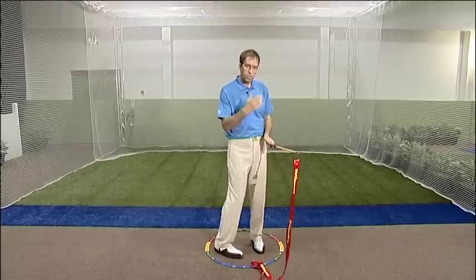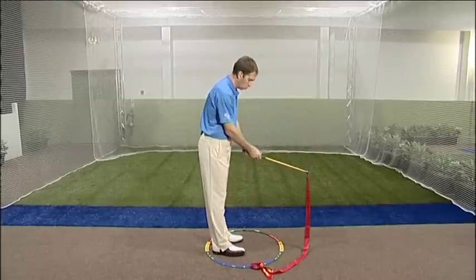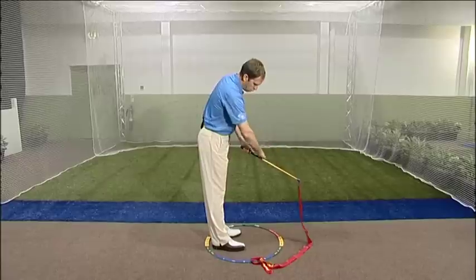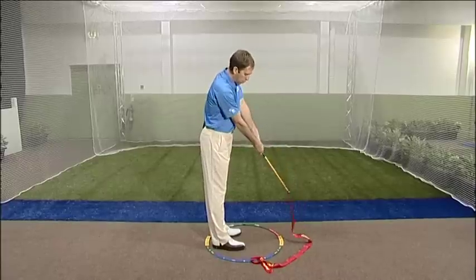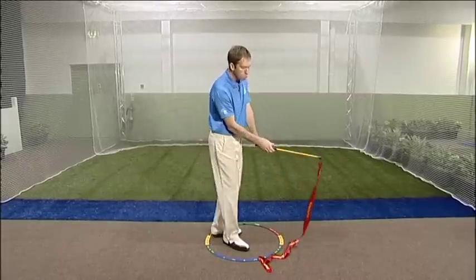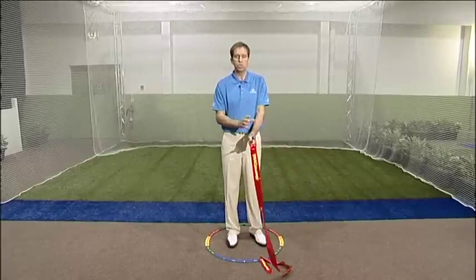Now a couple of key points to be aware of. When somebody sets up to the golf ball with their launcher, you're going to notice there's going to be an angle between the forearm and going into the launcher itself — a slight angle. In other words, it's not dead straight. That angle is critical. As they use this snapper, they're going to keep that angle the same.